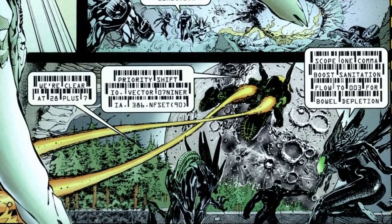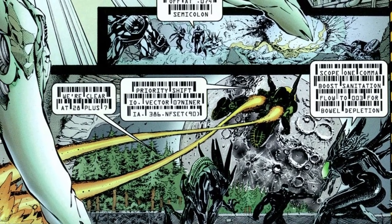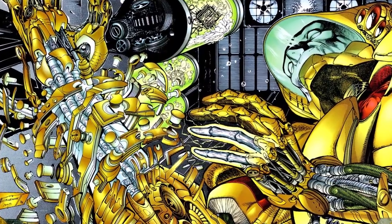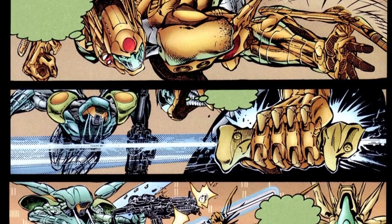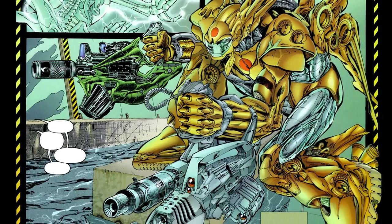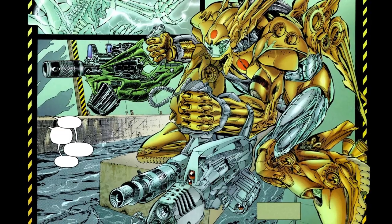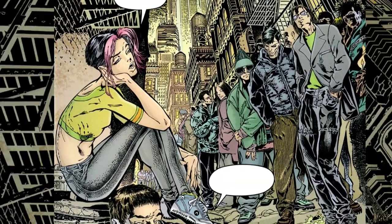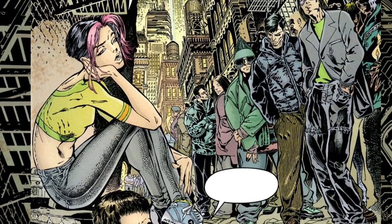Unfortunately, the writing is just as drab. Dialogue acts as lengthy exposition that explains how the cybervirus works — to rewrite its host's DNA and rebuild them as cybernetic organisms. They retain the host's memories but are reprogrammed with the urge to fight and kill, and with armored bodies loaded with heavy munitions needed to take down whatever they face. Cameos from other Wildstorm characters are sprinkled throughout the series, but they don't contribute to the spartan plot.